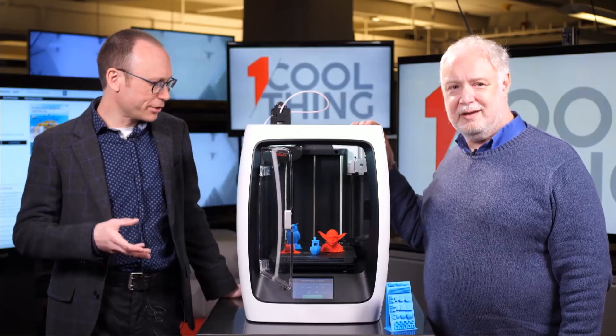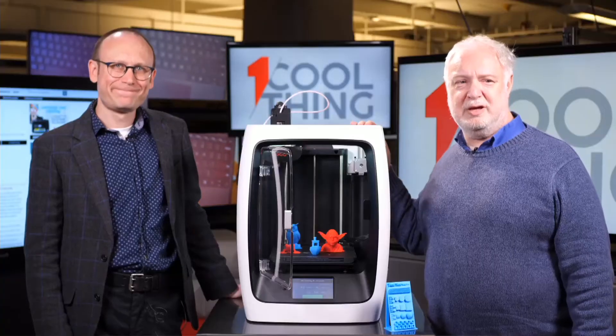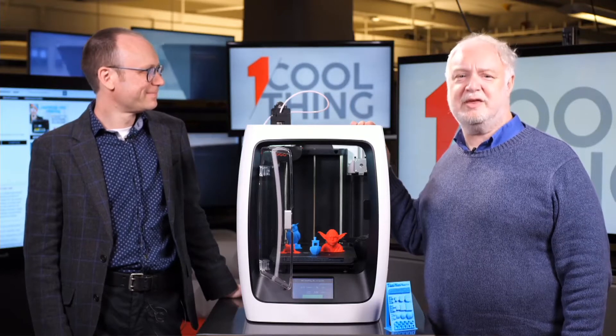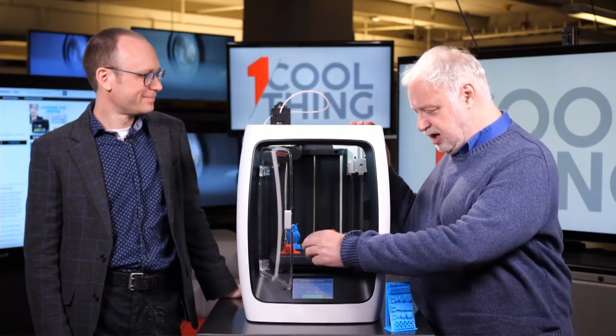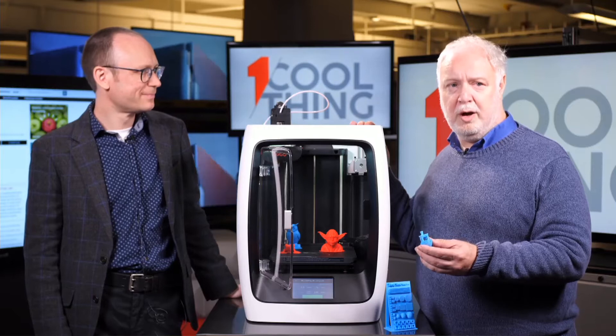What kind of material does the R2 use to print with? PLA and ABS are the main standard 3D printing filaments and it will print with either or both. You can also use specialty filaments — Robo sells glow in the dark, glass fiber, and metallic filaments. Those cost a bit more than the standard ones but give print objects unique qualities. For our test objects we just used the standard PLA filament that Robo provided.